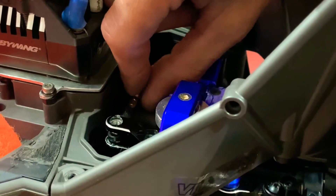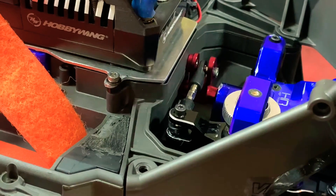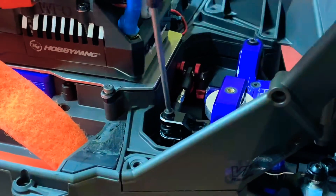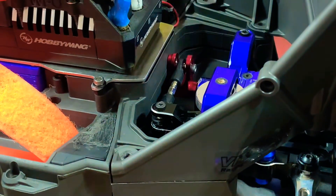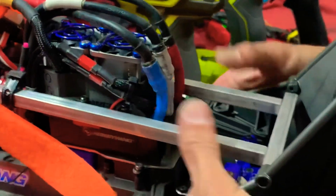Line that up right there. I'm just going to drop that screw back in. Now it's just a matter of putting in the rest of those eight screws on the top and then doing the bottom last.